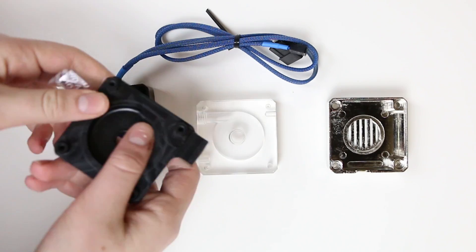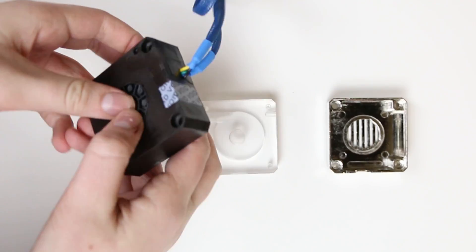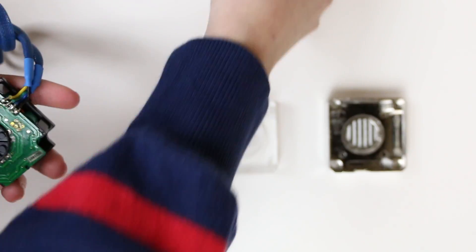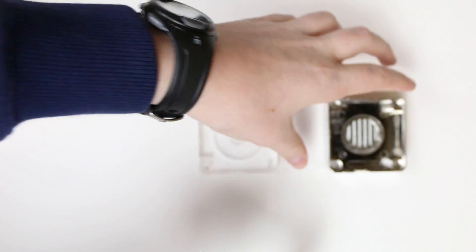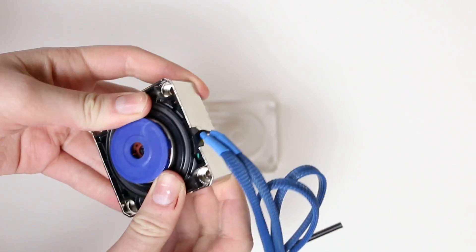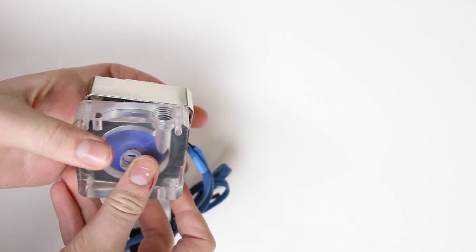For the pump, I am using a Swift Tech MCP35X. What you are going to want to do is remove the plastic clamshell holding it together. Then, slot it into the EK DDC heat sink housing and screw the Bits Power DDC pump top on. This is a basic overview, but if you want to make the exact pump I showed you, I will explain each step.